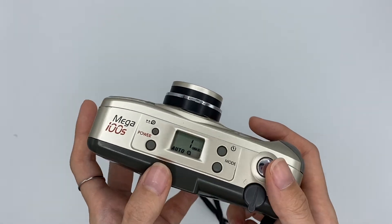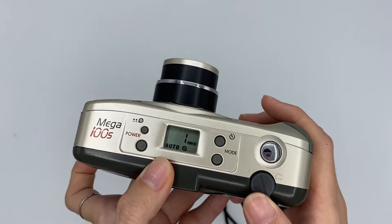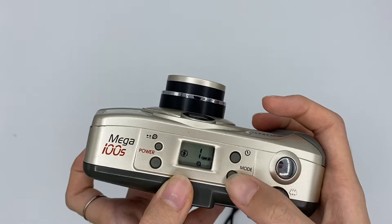After inserting your film, you can press the power on button. This one is the shutter button, this one is the zoom in and the zoom out function. And this one switches between different modes.